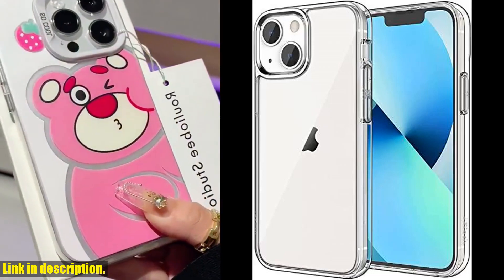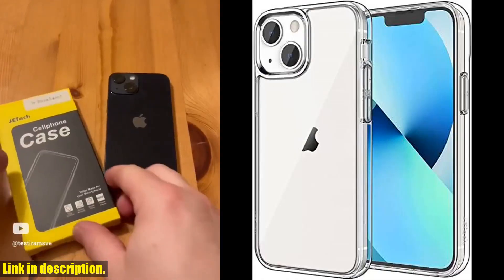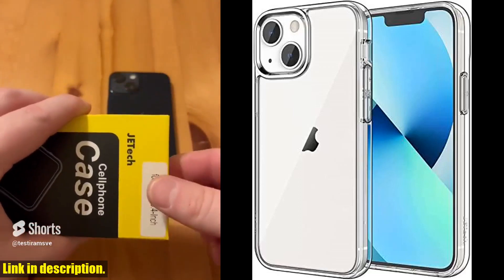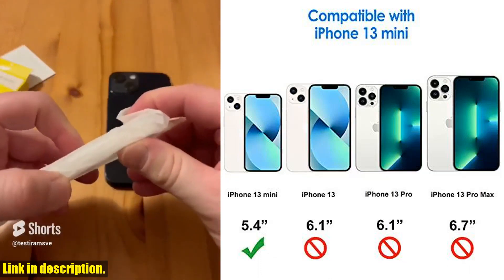With easy access to all controls and features, perfect cutouts for speakers, camera, and other ports, this case is as functional as it is stylish. Plus, the inner tiny dots design prevents ugly watermarking against your phone's back and sides, giving you a clear and pristine look.